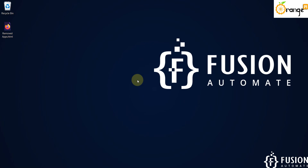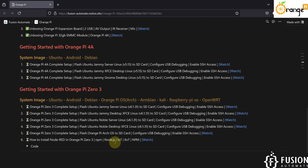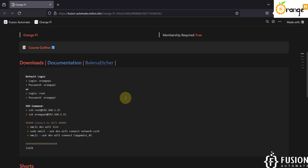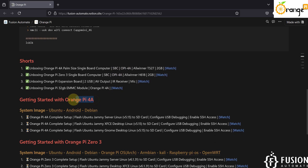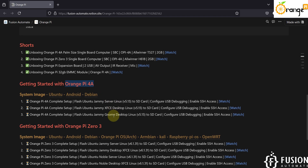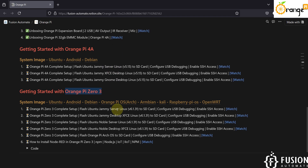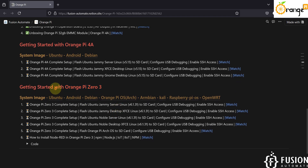Hi everyone and welcome. Recently we have received two boards from Orange Pi. The first board is the Orange Pi 4A and the second board is the Orange Pi 03. In this video we are going to get started with the Orange Pi 03 board and we are going to completely cover this topic.